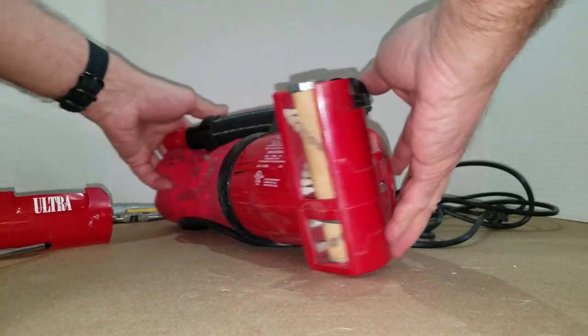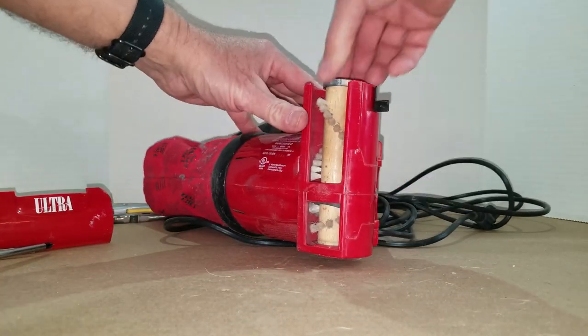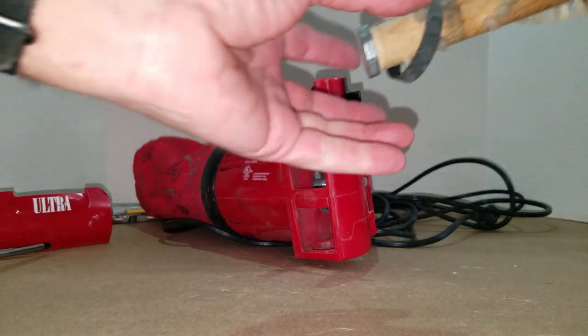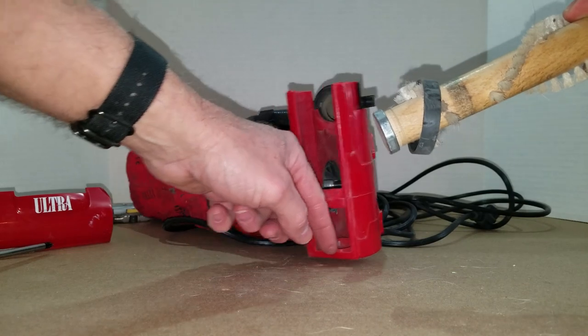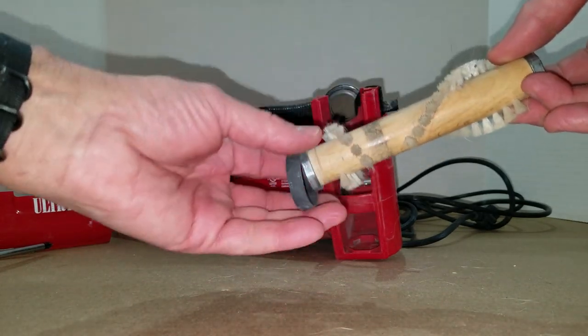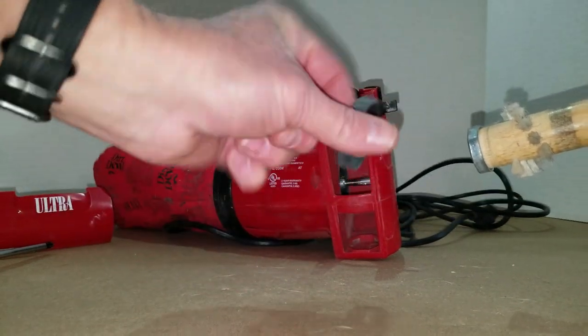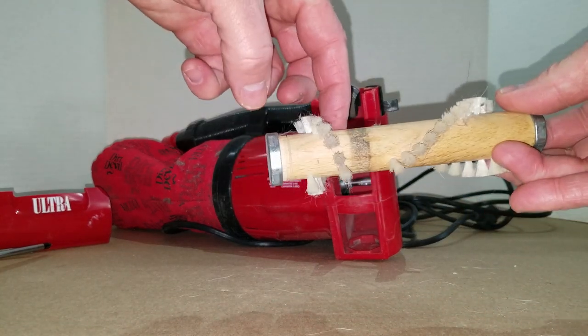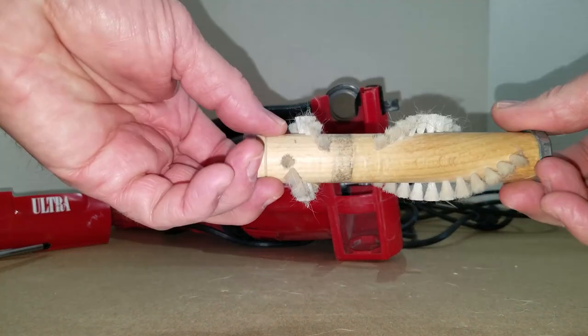Now this whole thing — the brush bar — just give it a tug. It might get stuck slightly in there, so just give it a tug and pull the old belt off. You can see where the belt is supposed to go by the blackened area of the brush roll.